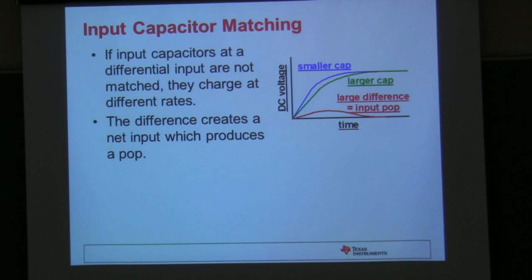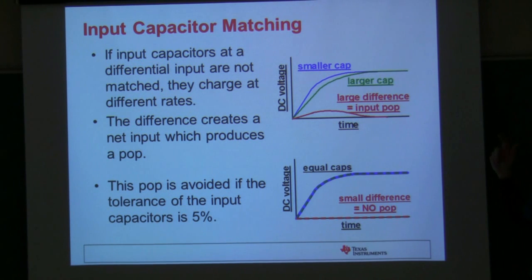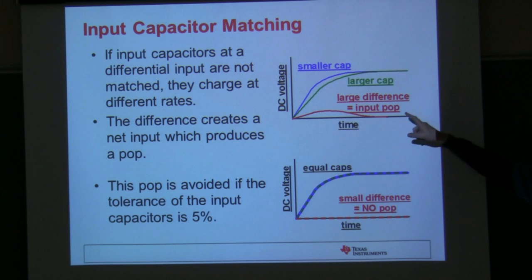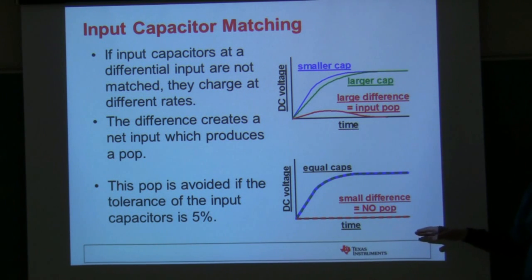The second thing we found that caused a lot of problems is that a lot of our parts have differential inputs, which we use to minimize noise and help with common mode noise. If you have a capacitor on each differential input and they're not matched very well, the RC time constant from the input resistance of the amplifier coupled with the capacitor will be slightly different based on what the capacitor value is. You end up with a mismatch in charge on those two inputs, which turns up as a differential signal to the amplifier and causes an input pop. Using a 5% capacitor with better tolerance makes the two charging curves line up much better, and you don't end up with a pop.